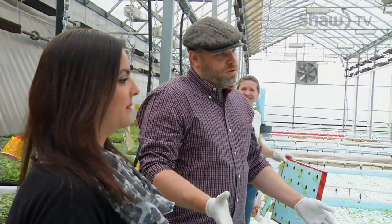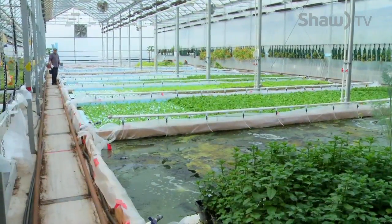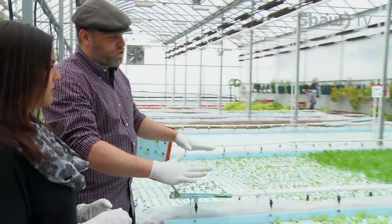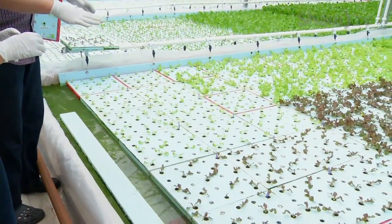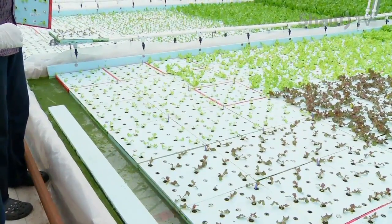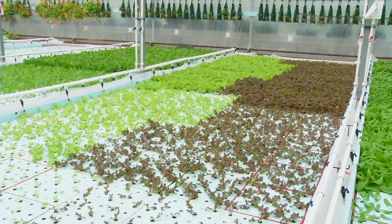The way this works is that we plant at the front of the bed and then we push forward and harvest from the back. Because the water doesn't have very much friction, when we place these sheets on the beds they can float, and we don't need any aisles so we can use a lot more of the greenhouse space to actually grow in.